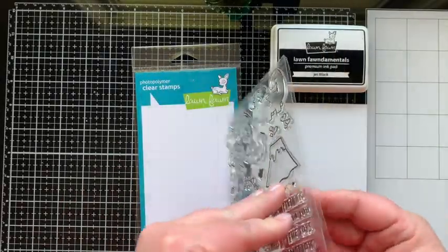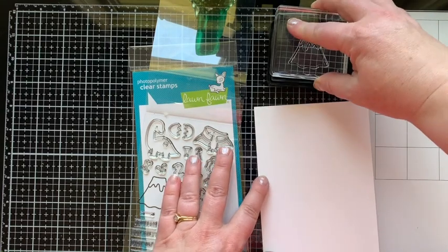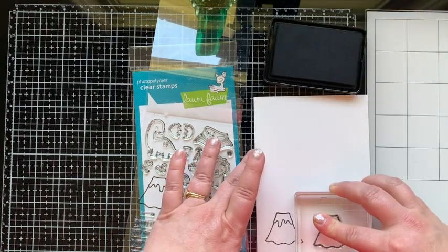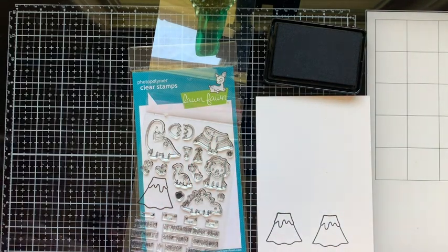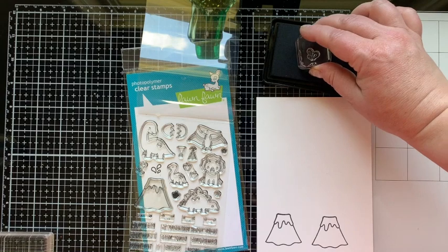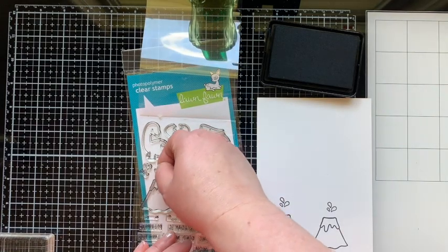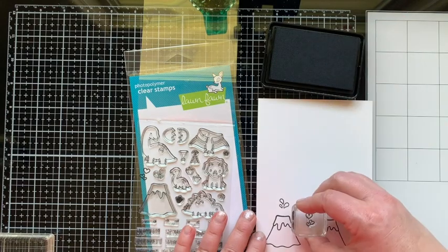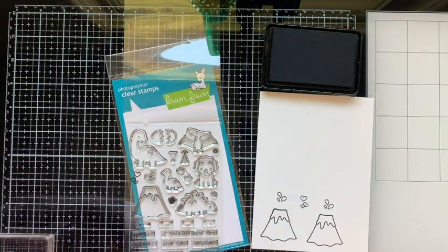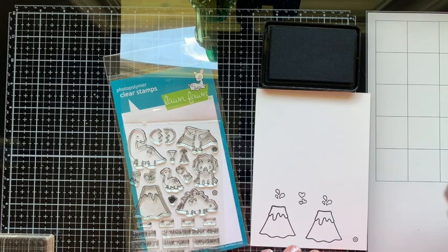Now it's time to get stamping and make something cute with the Roarsome stamp set. In today's card, yes I'm using a dinosaur stamp set, but I'm not going to use any of the dinosaur stamps. I love this stamp set because it has a sentiment that says 'I Lava You,' which is from one of my favorite Pixar shorts. I'll put a link below in case you haven't seen it — it's about two volcanoes in love and the legend of how the Hawaiian islands came to be. So the first card I wanted to make had to be two volcanoes in love.